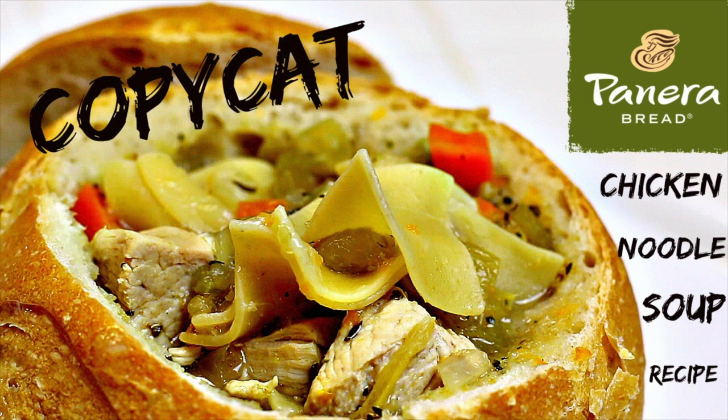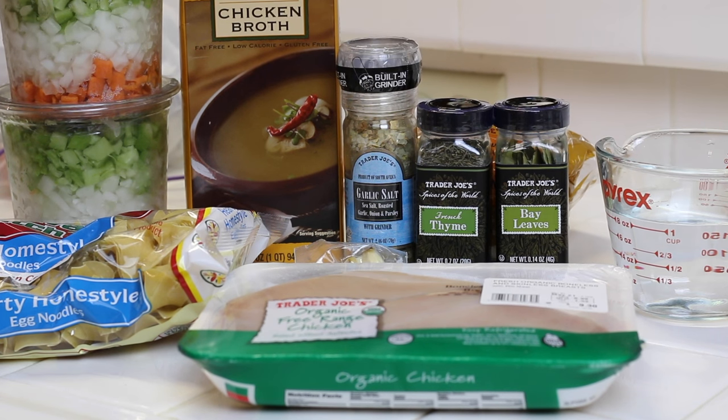Hello! Today I'm going to show you how to make a copycat Panera Chicken Noodle Soup recipe. We're going to need some simple, fresh ingredients, and let's get started.